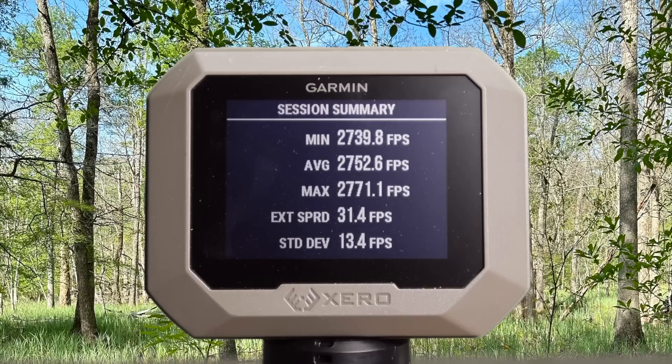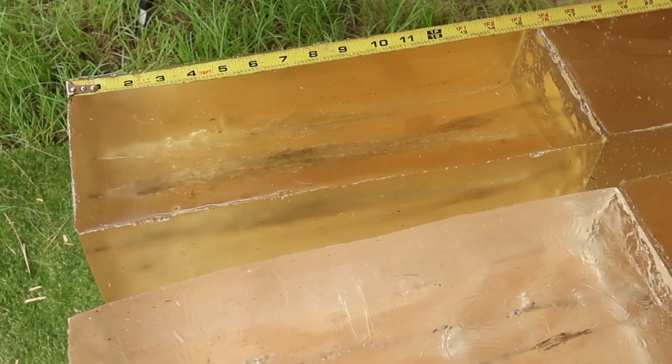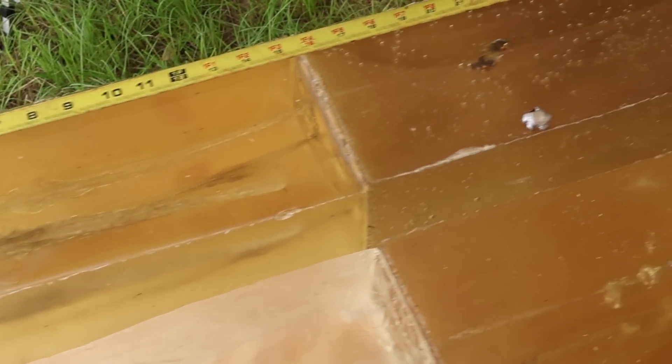Here are the velocities for the Federal Fusion Tipped 150 grain load out of the 270 Winchester. Minimum 2,739, maximum 2,771, for an average of 2,752 feet per second. And we are down here at the blocks after shooting.